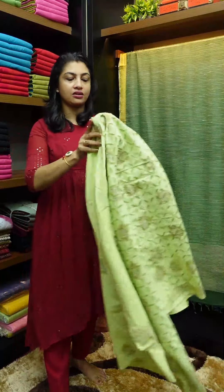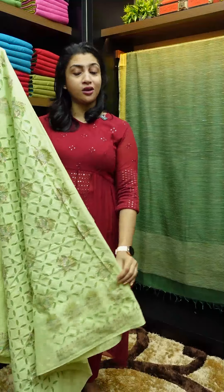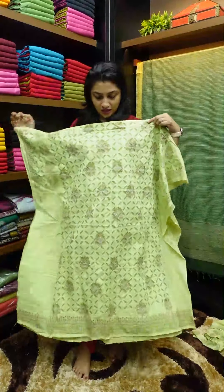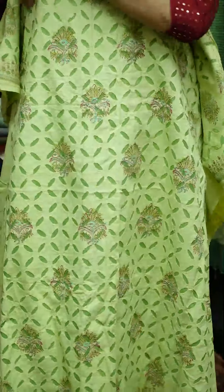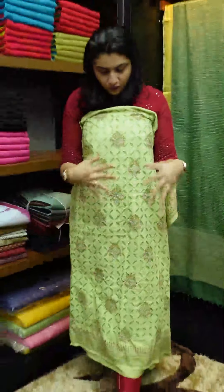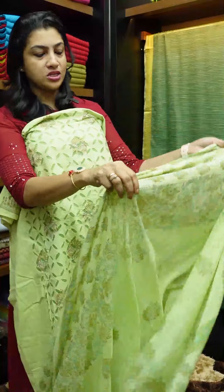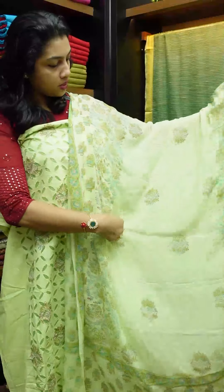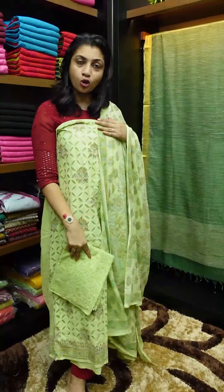The next color is a pista green — a very favorite color combination. It's a very bright yet subtle look. In the pista shade organdy fabric for the top, there is a block print design. The mul cotton comes in teal blue and maroonish pink color combinations. It's a top-bottom set.